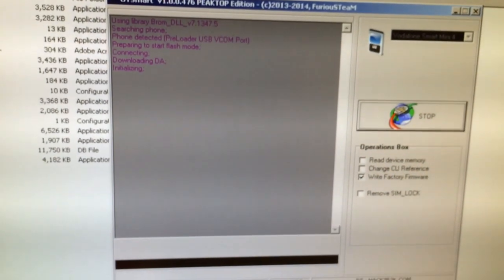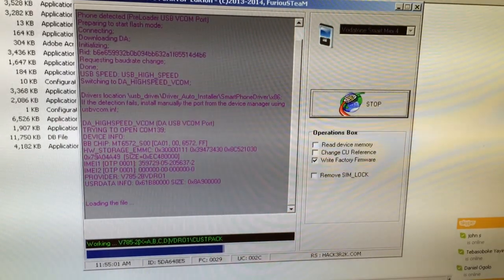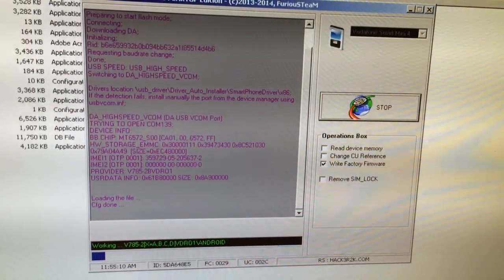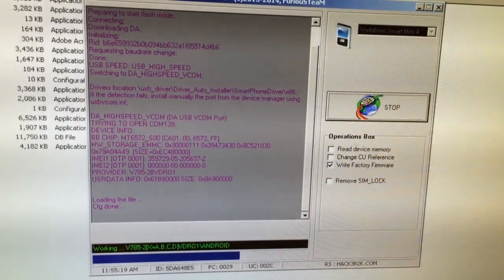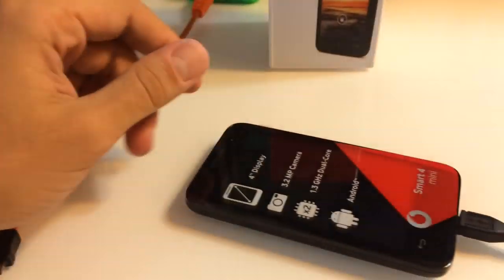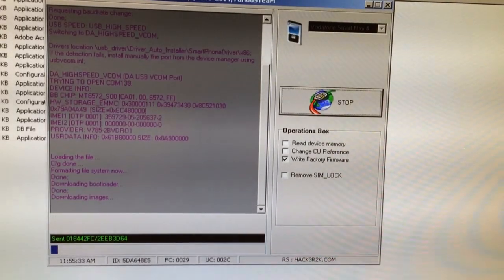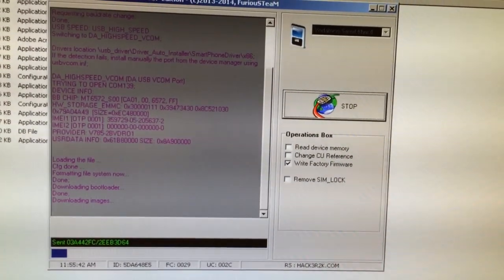The software starts and searches for the phone, and I'm going to insert the USB cable. The phone has been detected and the flashing process has started. It's a matter of minutes until the phone will be rewritten. We have the factory firmware — we can flash the phone in case the phone has some software issues, hangs, or is not working properly. The write has started, so now the only thing left to do is wait for the process to complete.